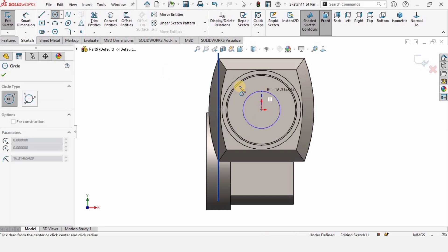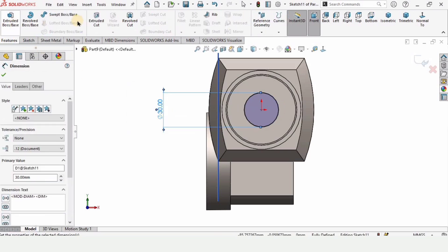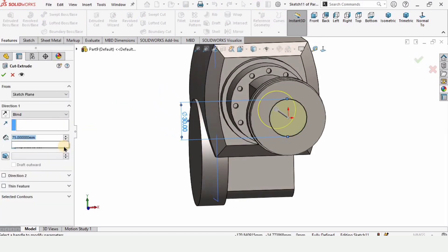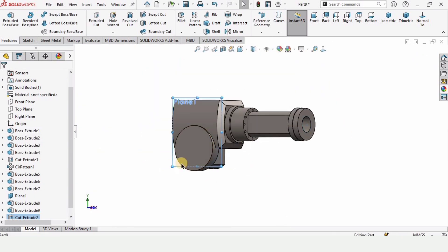Make a circle at this origin and specify the diameter — I want to cut a hole here, so the diameter is 30 millimeters. I want to cut it up to 20 millimeters. Check this box from here and here we have the hole. Now I want to make the same hole on the other side as well. Let's hide this plane.